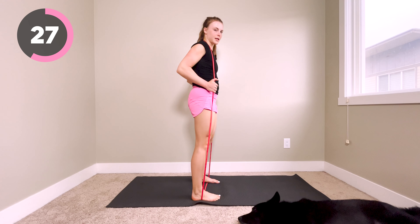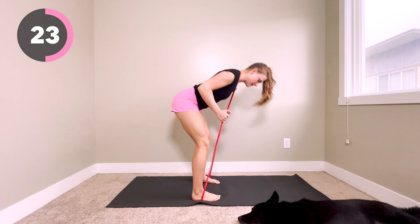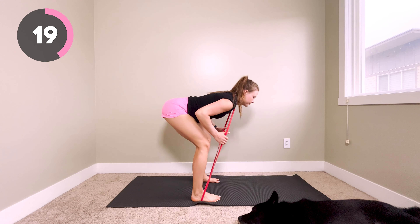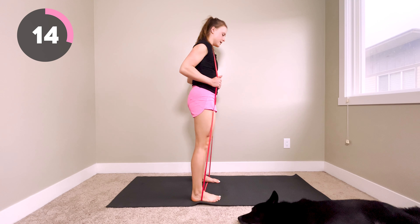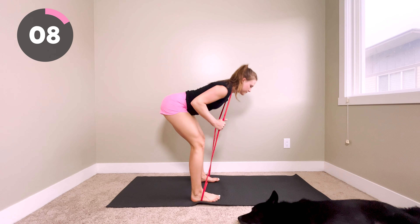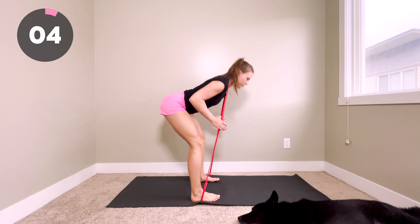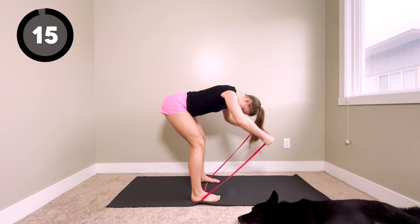For this one, again, you really want to make sure you have flat, planted feet and you're not letting your toes or your heels come up. Last 15 seconds — really feel that stretch at the bottom. Last five, four, three, two, and time.